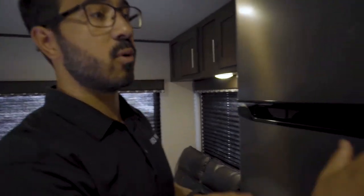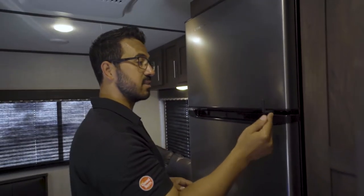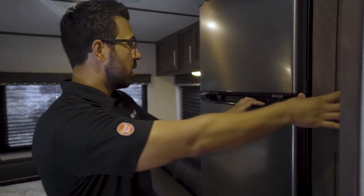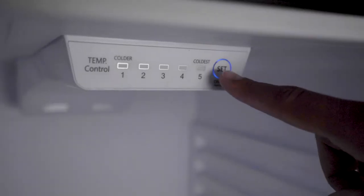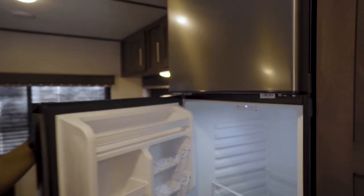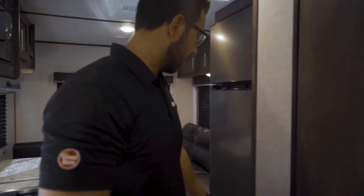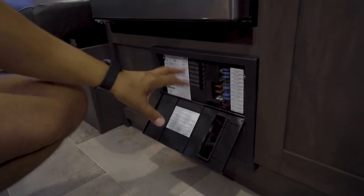On the other side is the refrigerator — this is a 12-volt refrigerator, so it runs off your batteries. There is a travel lock; make sure you lock that when traveling so things don't fall out. Inside is the control — tap the set button to cycle through temperature settings, or hold it for 10 seconds to shut it off or turn it back on, which is useful when storing the RV.